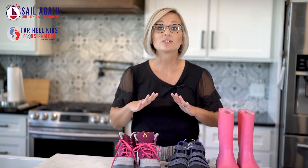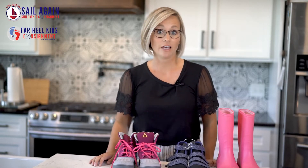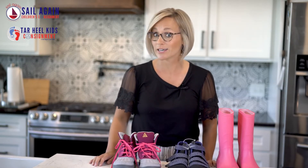How to prep your shoes for sale at Children's Consignment and Tar Heel Kids. Shoes are expensive and shoppers love to buy shoes at the sale. However, we are very picky when it comes to those shoes.